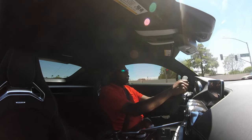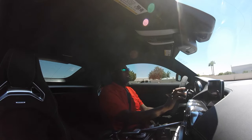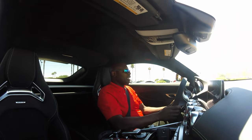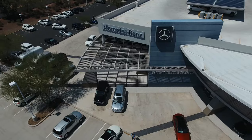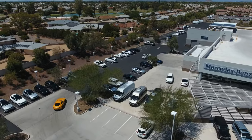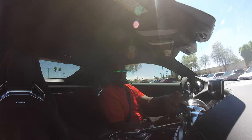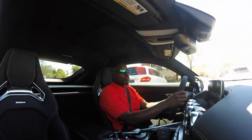Mercedes did a really good job of giving high-performance customers a true daily driver. This car — unlike a Ferrari or Lamborghini — you can drive every day, drive to work, around town on weekends, or out on the freeway and open it up. It has a seven-speed dual-clutch transmission, which shifts very quickly and responsively. There are so many features on this vehicle. At its price point, it's one of the better bargains out there.